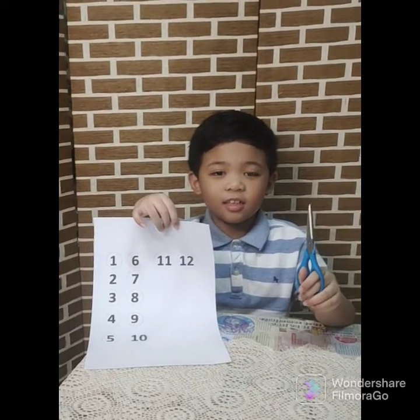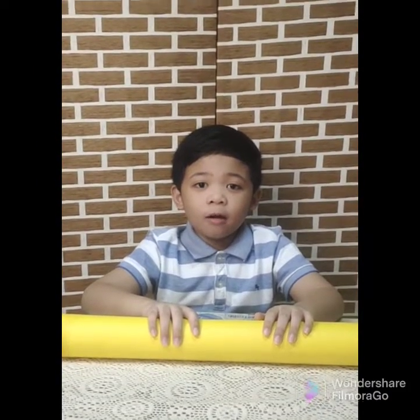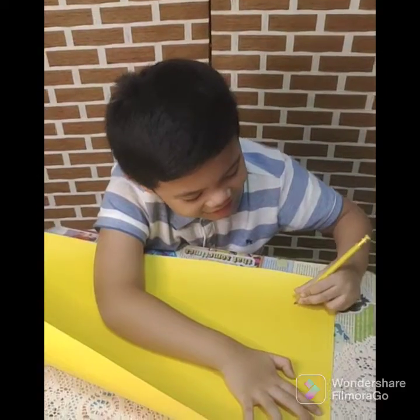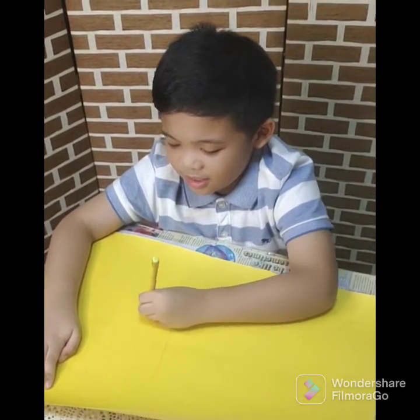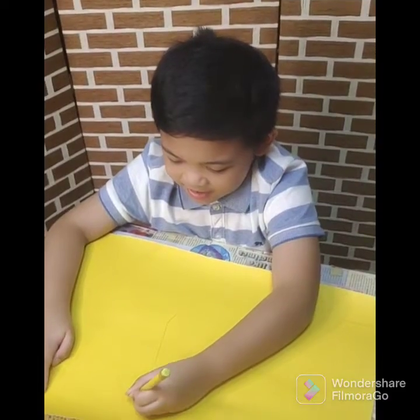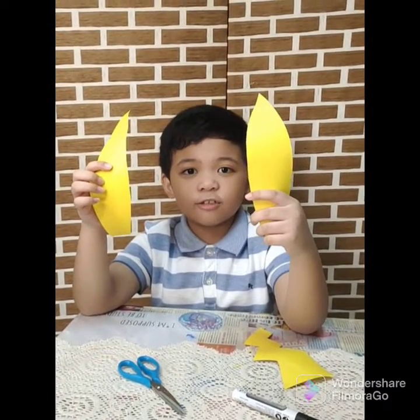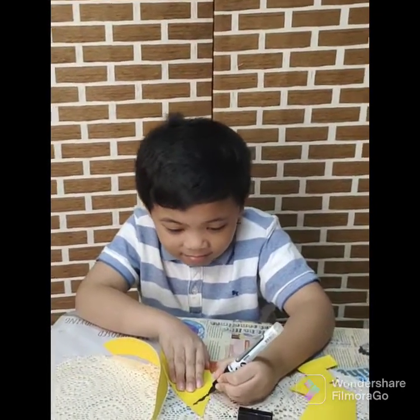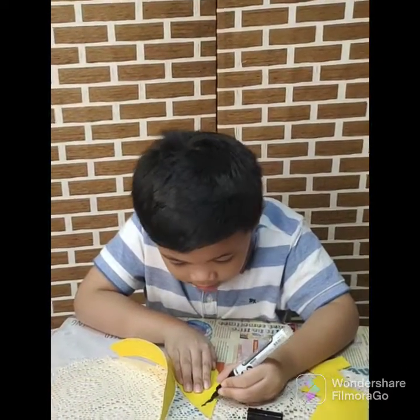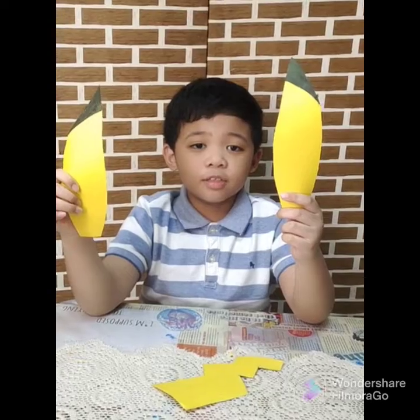Now we're gonna cut these printout numbers. With this yellow cartelina, we're gonna make Pikachu's tail and ears. Now, we are going to color Pikachu's ears. Done with the ears and tail.